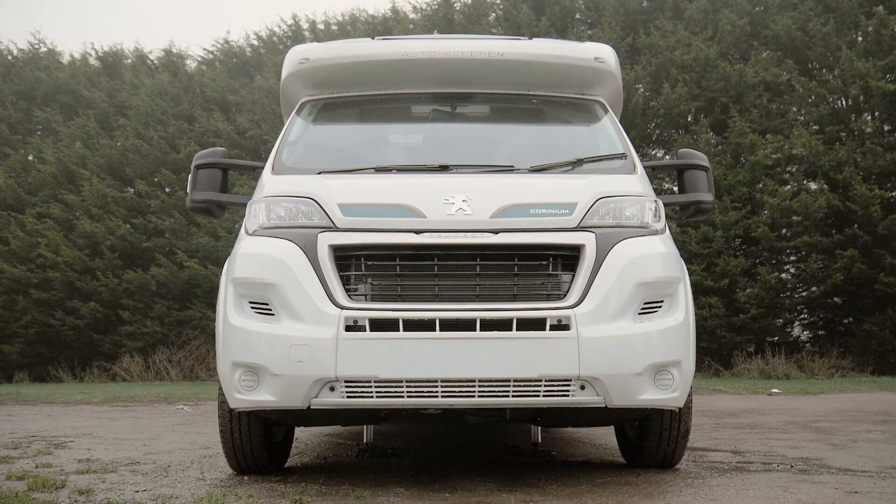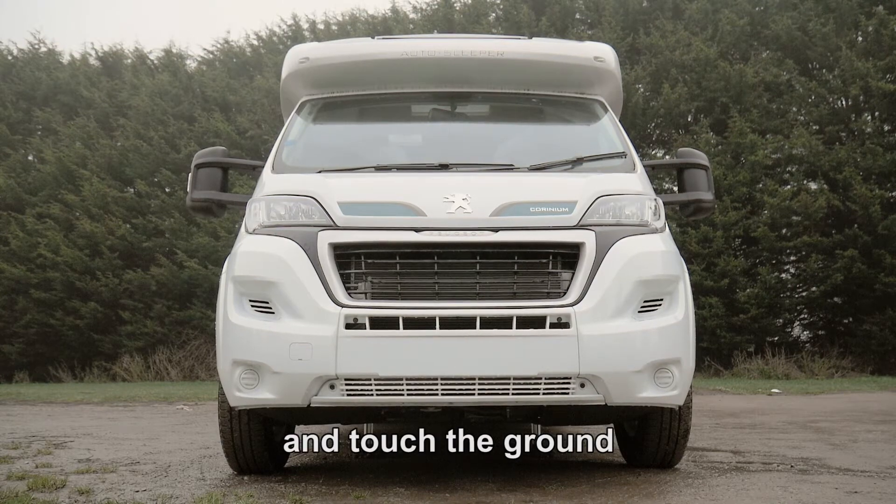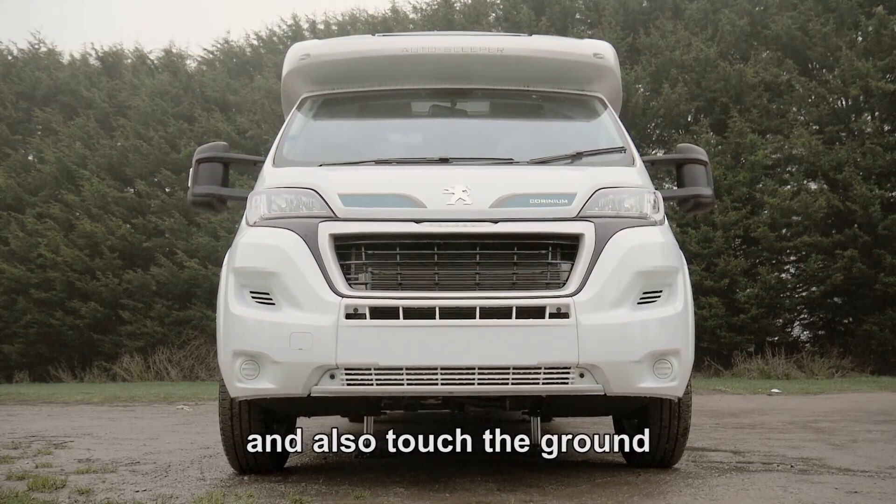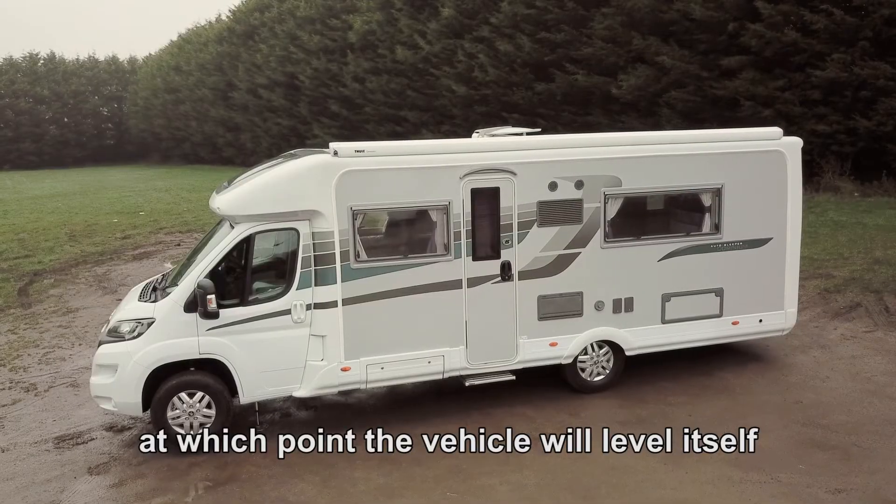To begin with, two of the legs will come down and touch the ground. Once they've done that, the other two will come down and also touch the ground, at which point the vehicle will level itself.